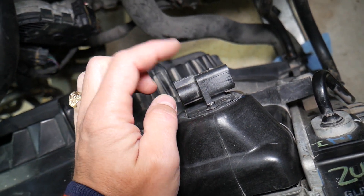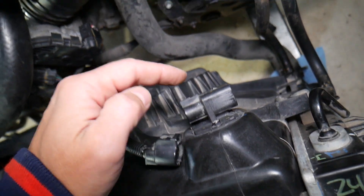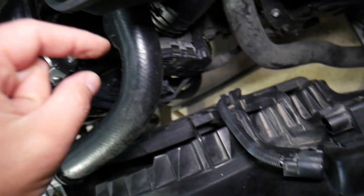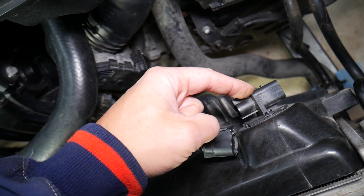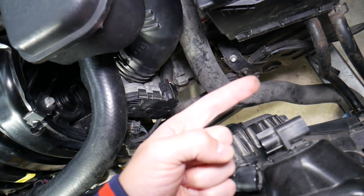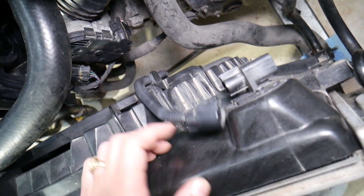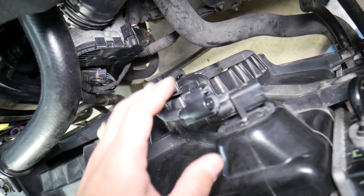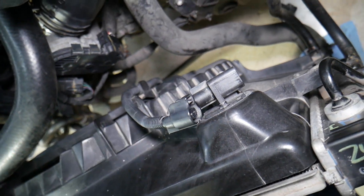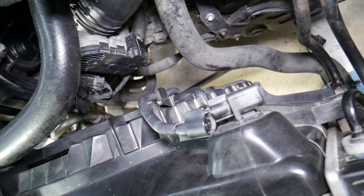That's the radiator fan resistor, and it can make your fan not work. What else can cause the fan not to work? It could be a bad fan motor, a bad cable, a bad resistor, a bad fuse, or a bad relay. By testing the fan directly, we can tell if it's good or bad — because it could be just the resistor that needs to be replaced.